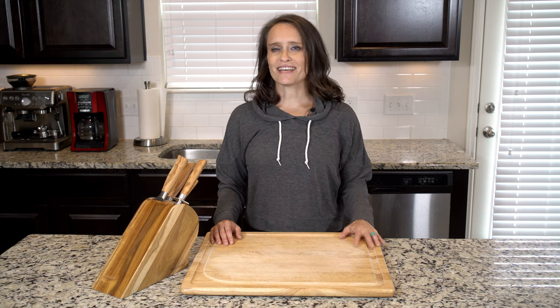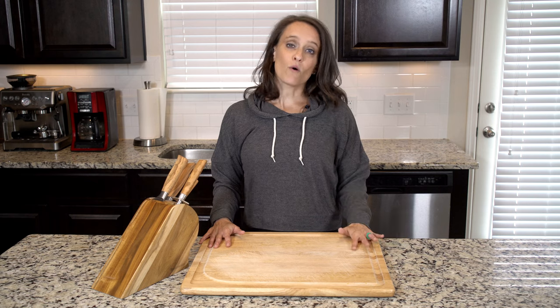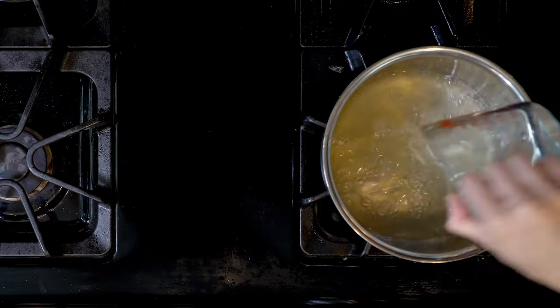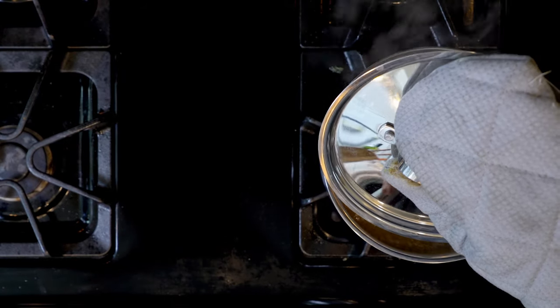I added some bok choy to this version because I felt like it just needed a little bit of veggie, but you can always leave it out or try different veggies like mushrooms. On that note, let's get cooking. Begin by heating the chicken broth in a pot over a medium-high flame, and add some salt and pepper.